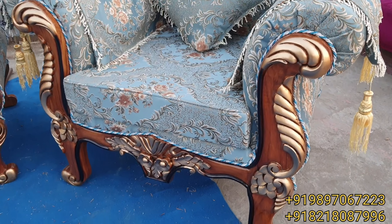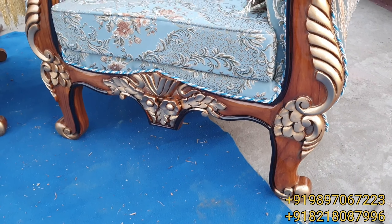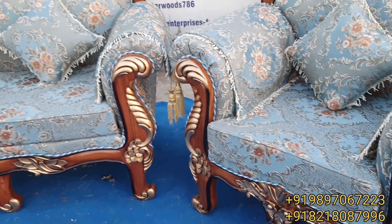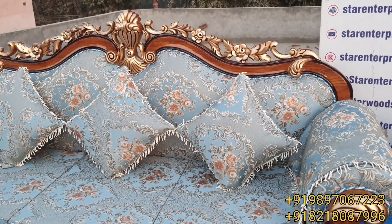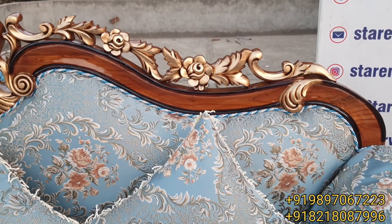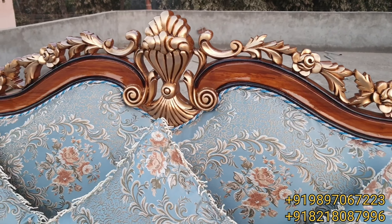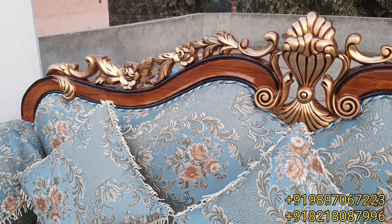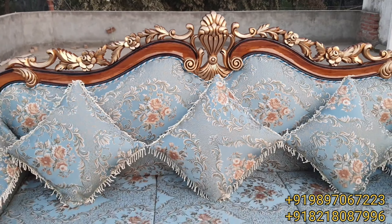Now you can see the finishing — total hand carving, no CNC router is used in this unit. See the three-seater floral carving work on the top of the sofa. With the natural and gold shading, it makes things more beautiful.